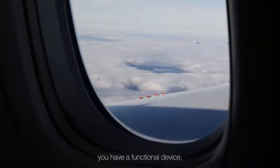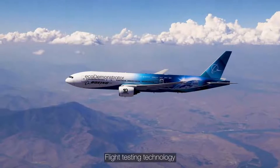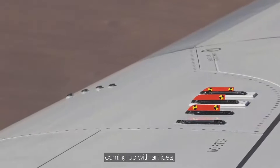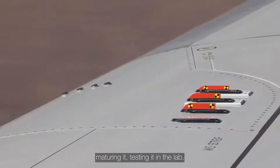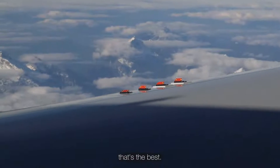So at the end of the day, you have a functional device. You have a compact device. And you have a very lightweight device that doesn't cease to amaze, and it does the function of deploying and stowing these Vortex Generators. Flight testing technology is always really exciting. You spend a lot of time coming up with an idea, maturing it, testing it in the lab. But when you finally get to put it on an airplane, that's the best.